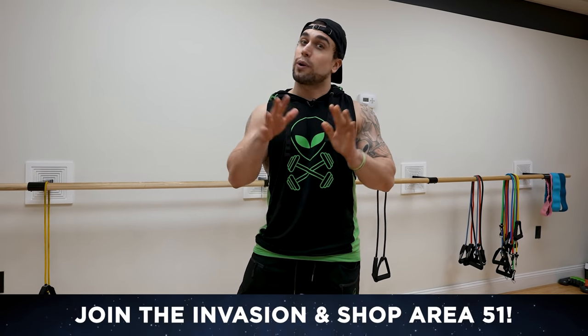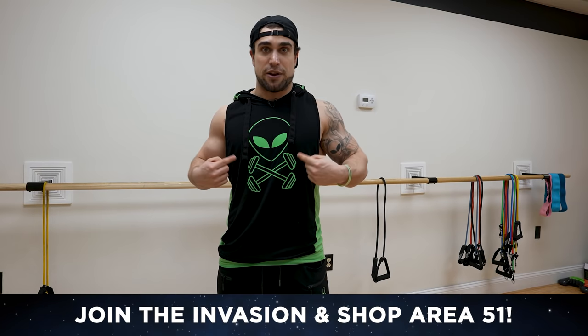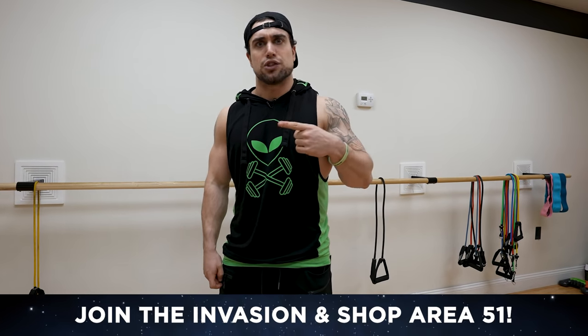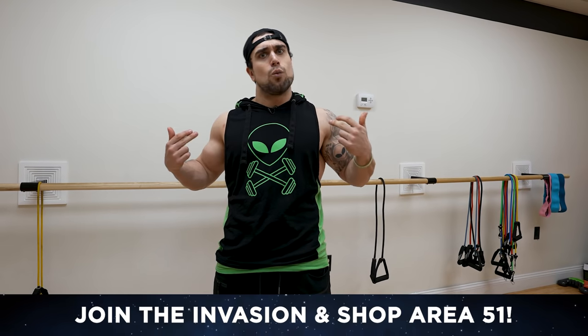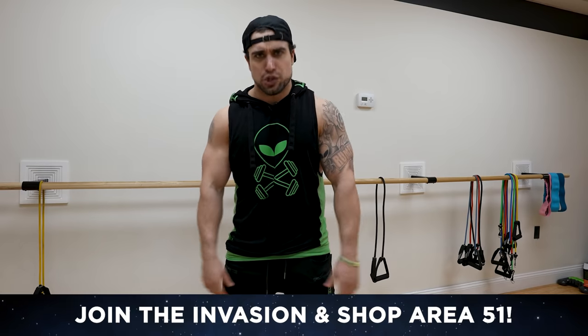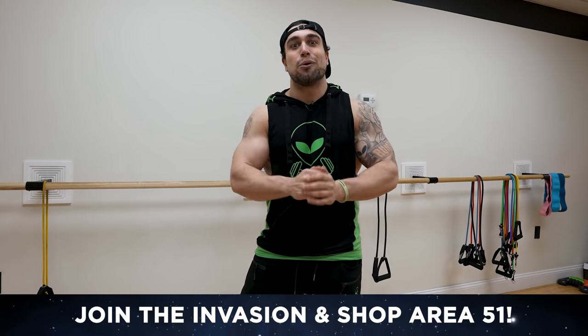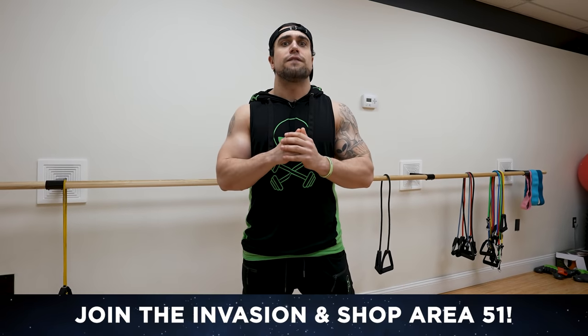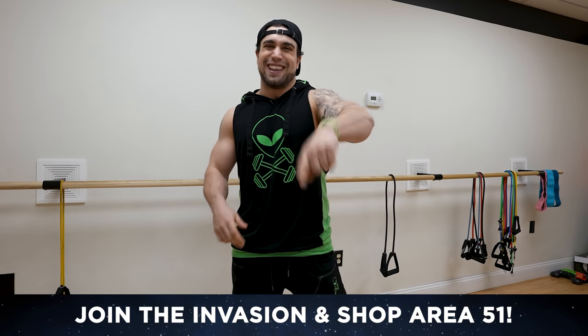Before we get into this routine, if you haven't checked out the Area 51 shop, head on over to anabolicans.com — that link is in the first big comment in the description. Get some dope apparel with the alien on it, rep the alien all around the world. I also do personal training on anabolicans.com with a ton of fitness content — link in the first big comment in the description.